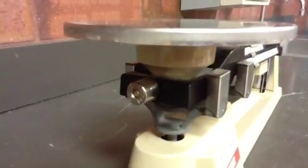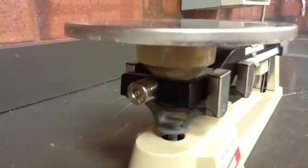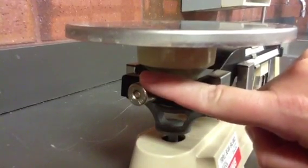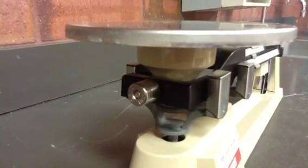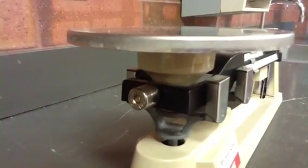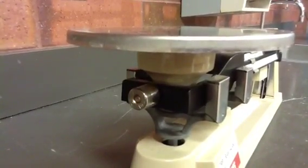The next part you need to know is called the zeroing knob. It's located just underneath the pan and is used to make your scale start at zero. If your scale doesn't start at zero, then you will be either adding or taking away mass.